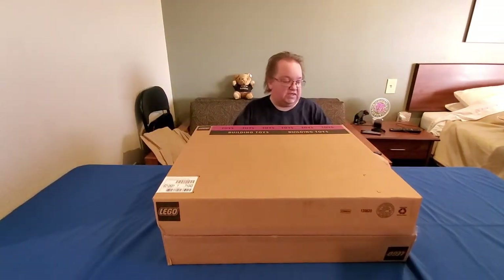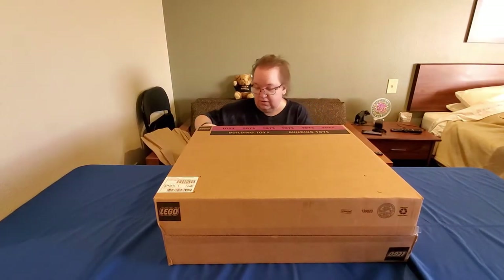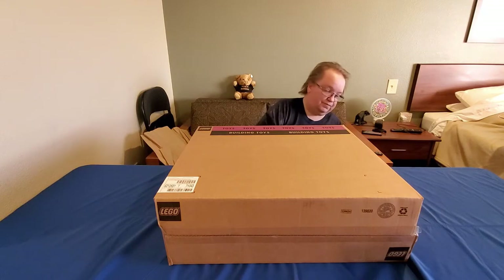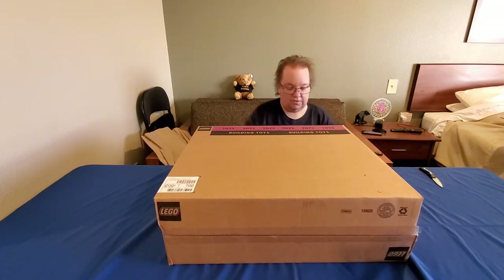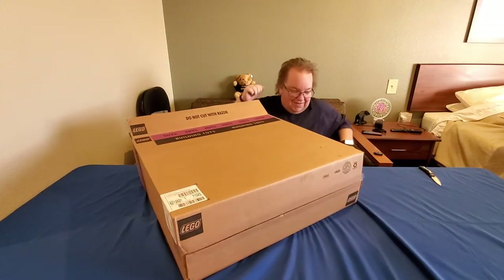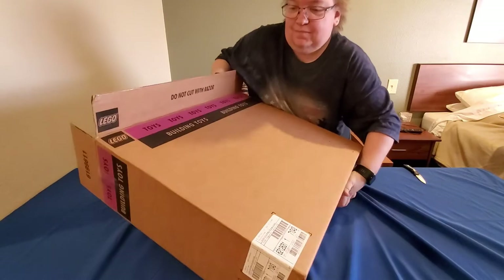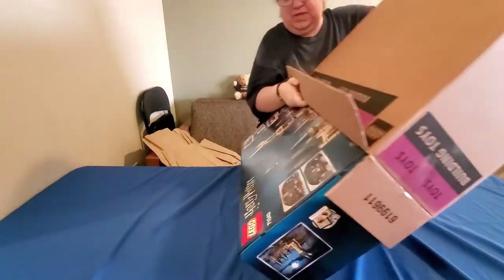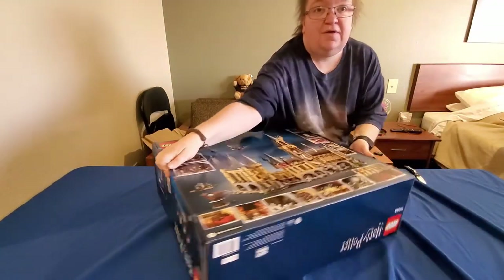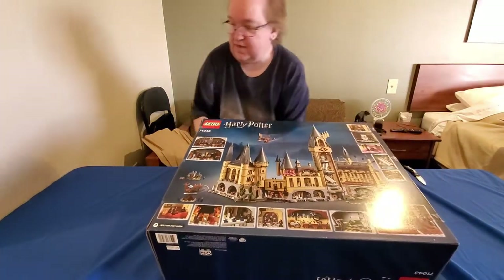We had to wait for them to get this one back in stock to send it to us. That's just a packing slip in the box. There we go — a box out of a box. So we have this, and this is a very big Lego.